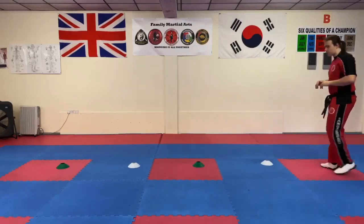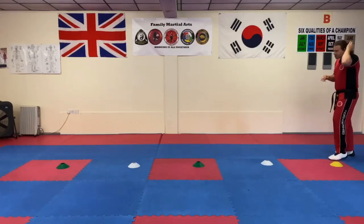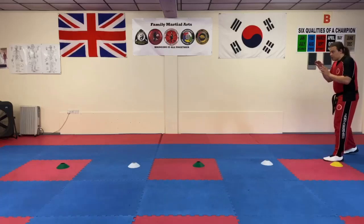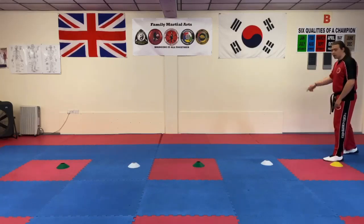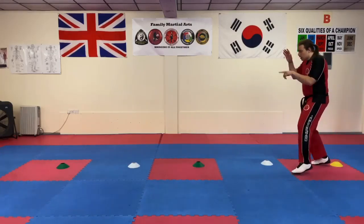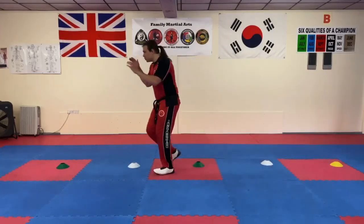And then we can go all the way back as well. Seems quite easy, but trust me it's not — you have to get used to doing it, particularly if you want to speed it up. Whichever way you go, move that leg first. So if you're going left, left leg. If you're going right, right leg. So it's here, push — move this foot, push, move, push, move, push.